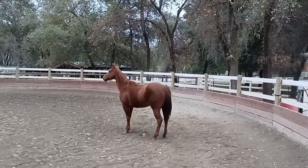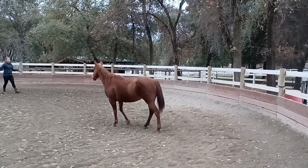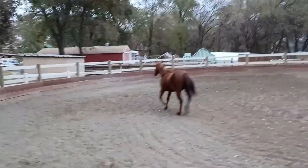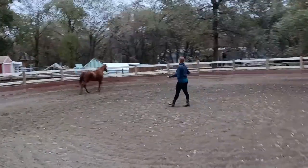There she stops and starts facing Sarah, and now Sarah is going to go ahead and ask her to go to the right again. So there's your first four steps you'd want to establish in the round pen — left, right, and inside turns from each direction.